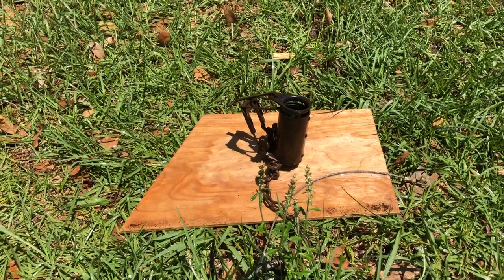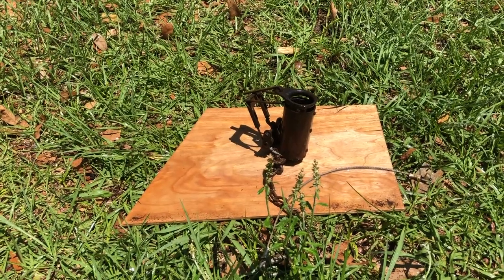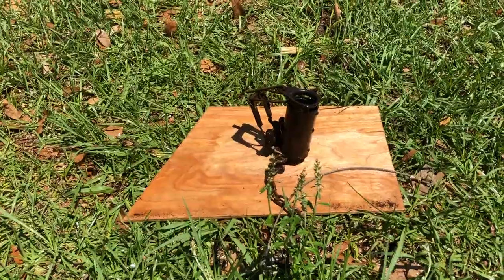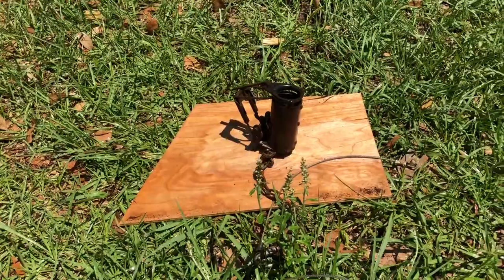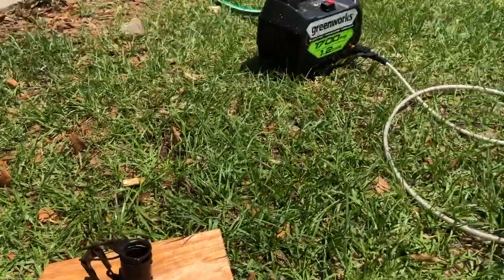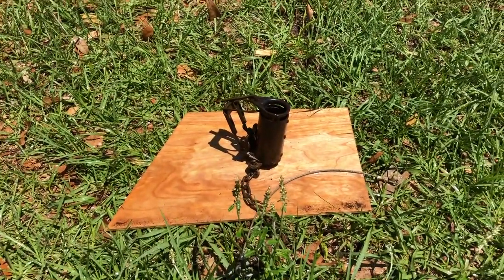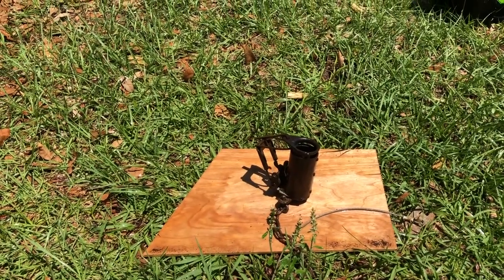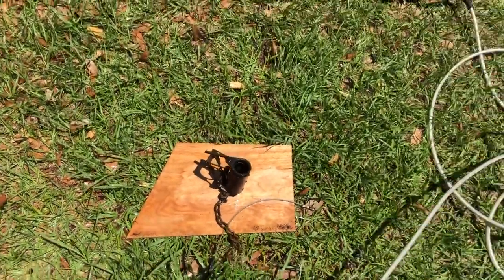We're out here today maintaining our dog-proof traps — they're getting pretty nasty so I brought them home to give them a little TLC. There are a lot of different ways you can do it; a lot of people soak them in vinegar and all that, but I found a pressure washer works good for me. I stick them in a board — if you've ever tried to pressure wash anything on grass and dirt it ain't pretty, so that solves that problem. I'm just getting them completely clean.